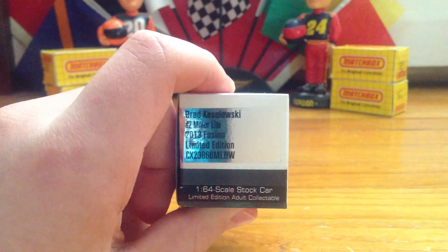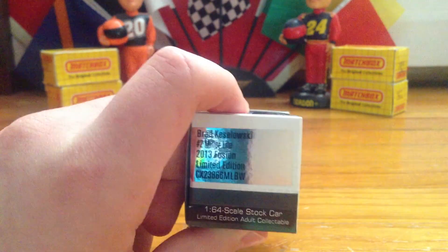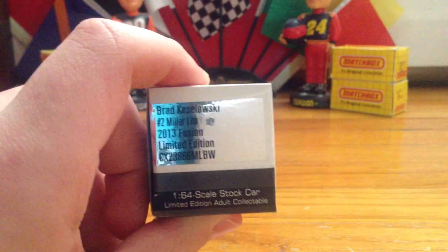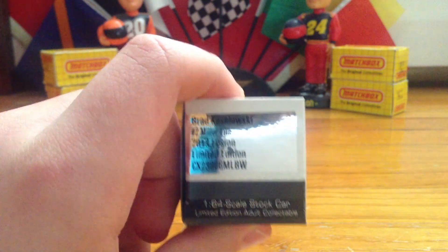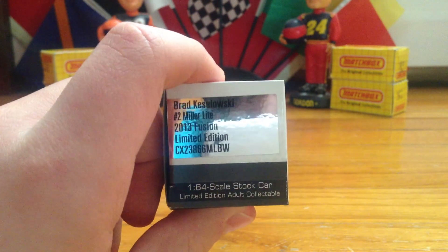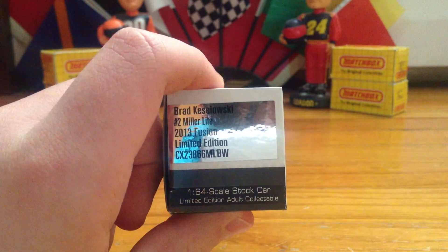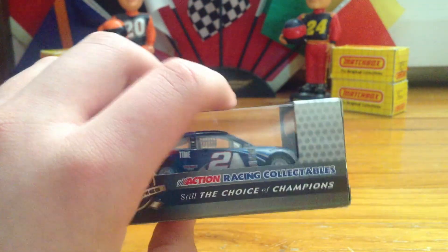On this side of the box, you've got Brad Keselowski, number two Miller Lite, 2013 Fusion, limited edition barcode — well, that's not the barcode, but that's a QR code or whatever. And then 1/64th scale stock car, limited edition adult collectible, because it's got beer on the side.